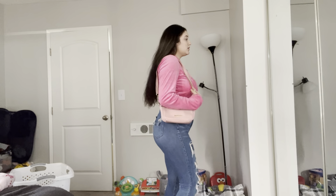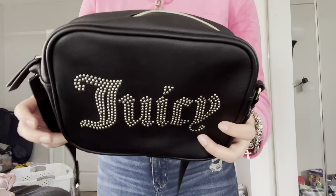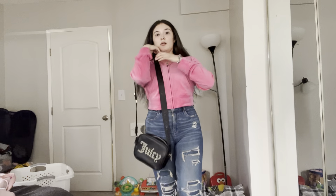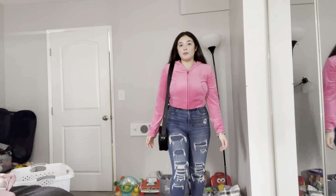Here's the next bag and this is a black Juicy bag and it also says Juicy around the strap. This one is like a mid-length bag, so it goes like halfway down on your body.